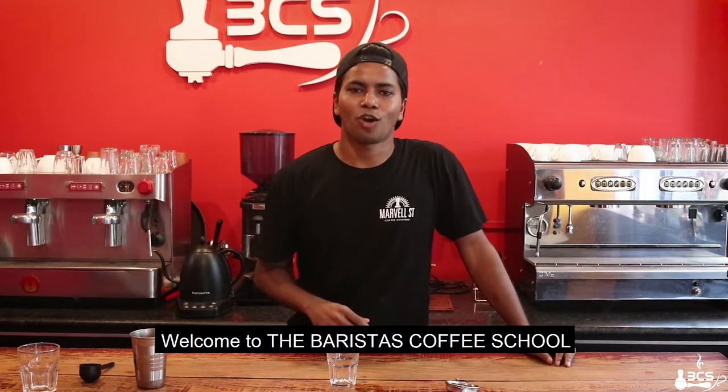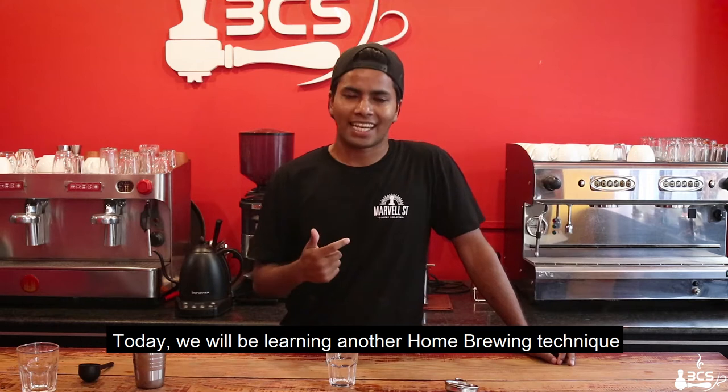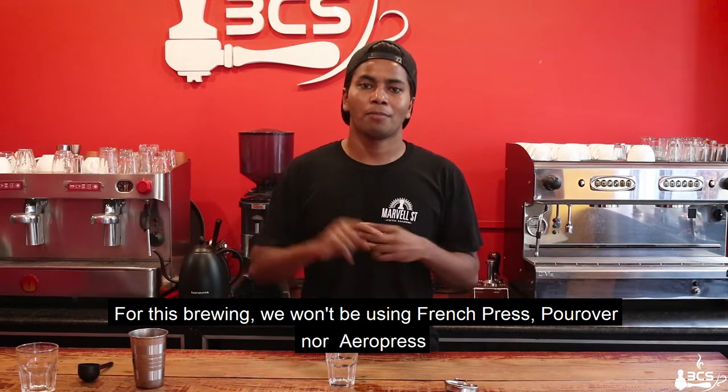What's up everyone! Welcome to the Barista's Coffee School. So what are we going to do today? I will use other homebrew methods and other homebrew techniques. For this, I will use French Press, pour-over, and AeroPress.